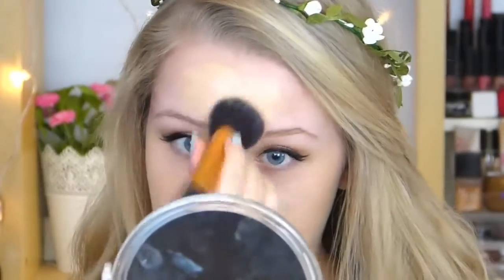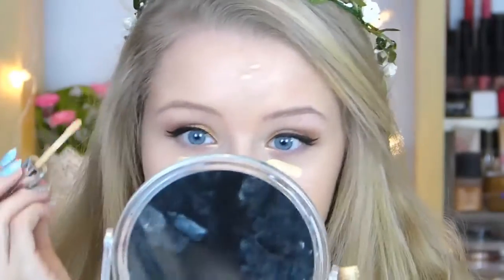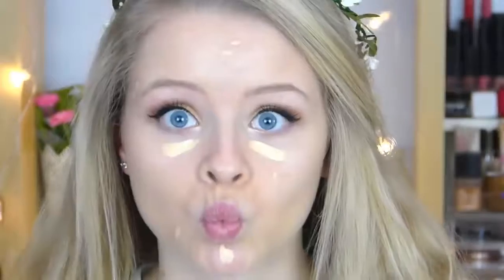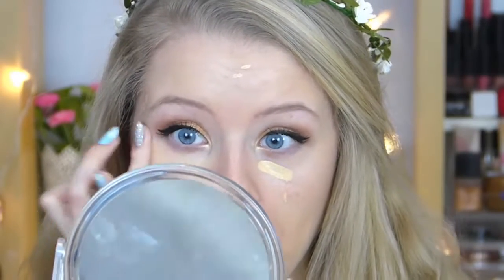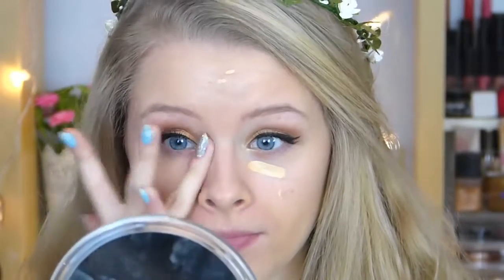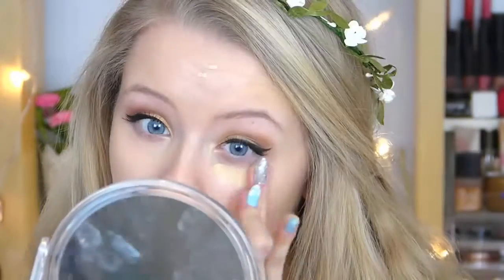I'm then taking my L'Oreal True Match concealer and using this to cover my dark circles, blemishes, and any imperfections on my face, blending this in with my finger in patting motions. So once all my face makeup is done, I'm going to set it all with a pressed powder.